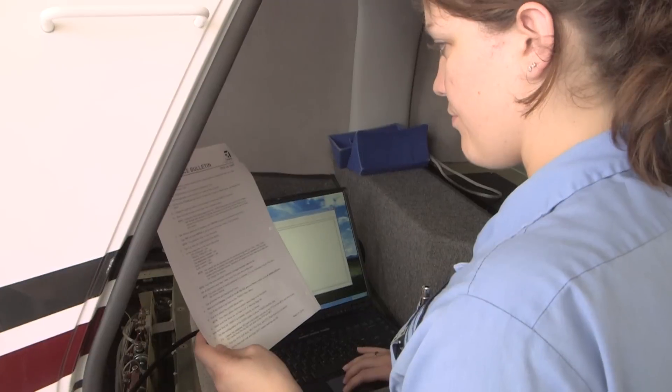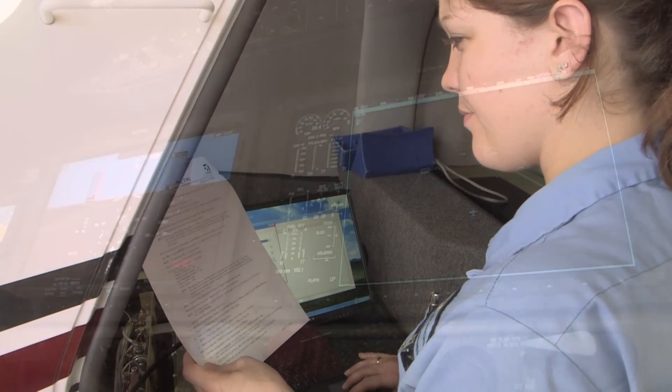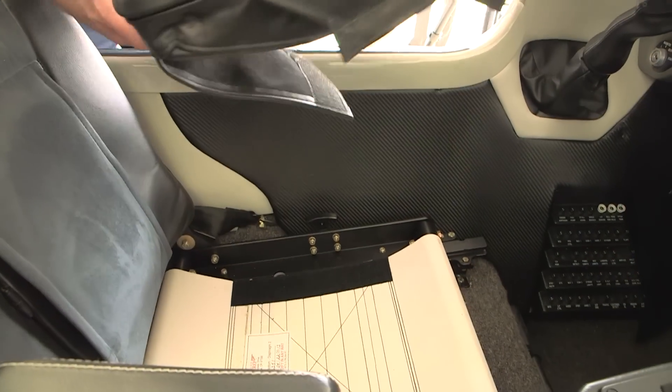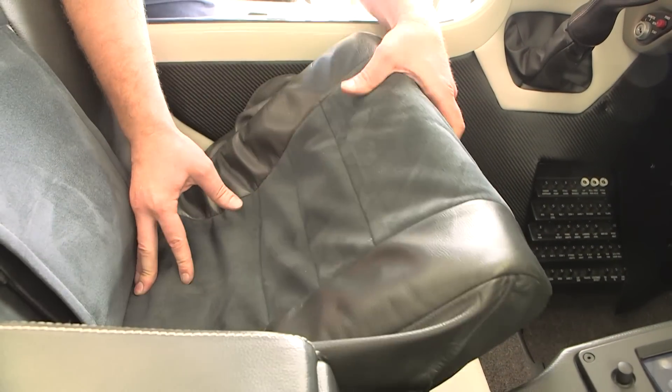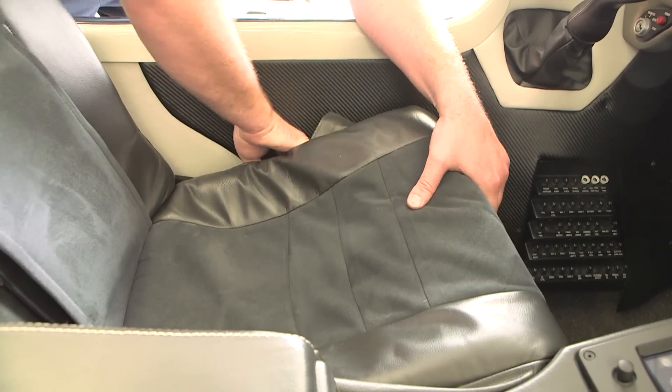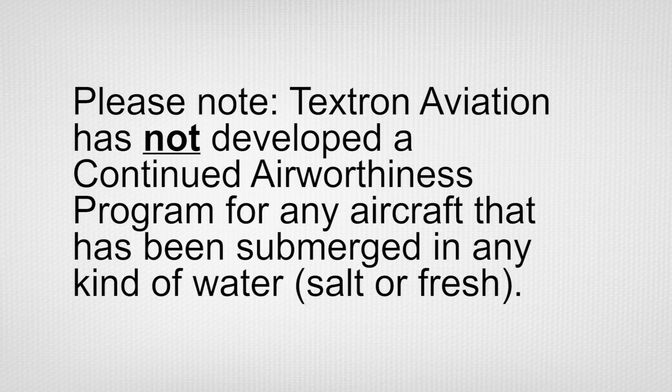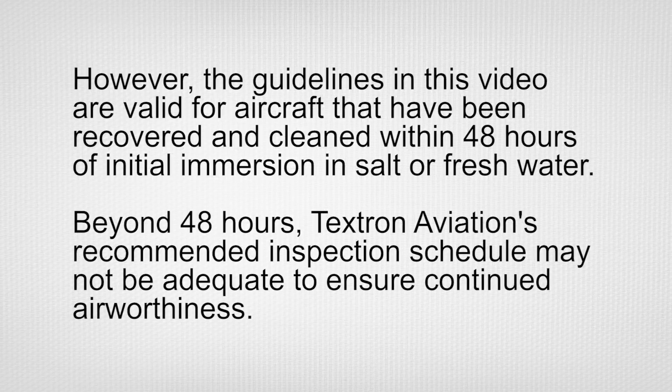Before the aircraft is returned to service, thoroughly check all systems and equipment for proper operation per aircraft and component maintenance manuals. Ensure all removed items have been reinstalled or replaced as required prior to the test flight. Please note: Textron Aviation has not developed a continued airworthiness program for any aircraft that has been submerged in any kind of water, salt or fresh. However, the guidelines provided in this video are valid for aircraft that have been recovered and cleaned up within 48 hours of initial immersion in salt or fresh water.